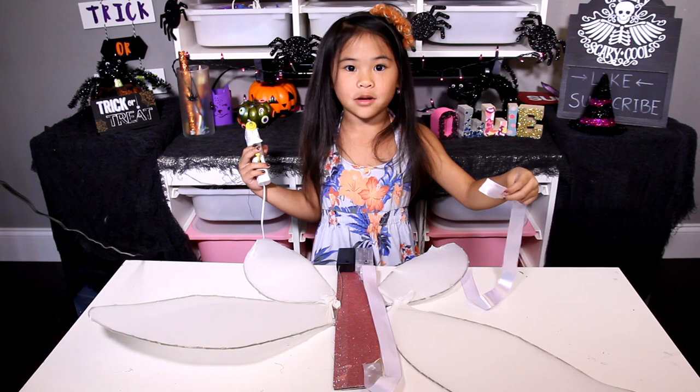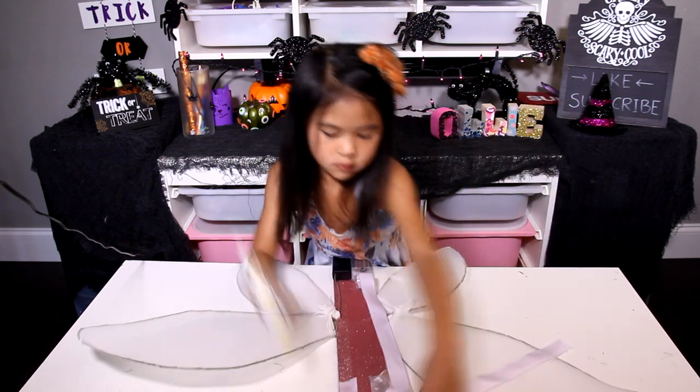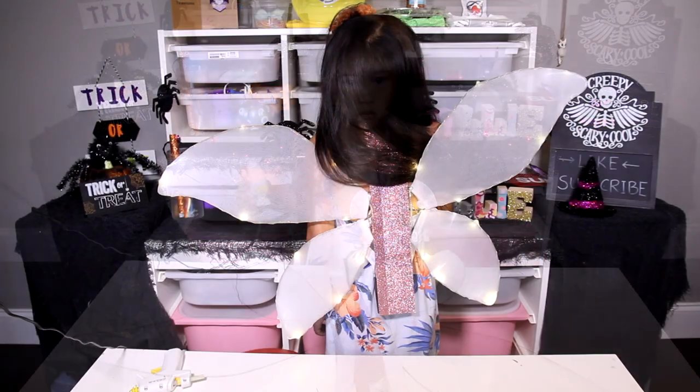Now glue it up. Take the ribbon and glue it like this. This will hold your fairy wing on your back. It's done!